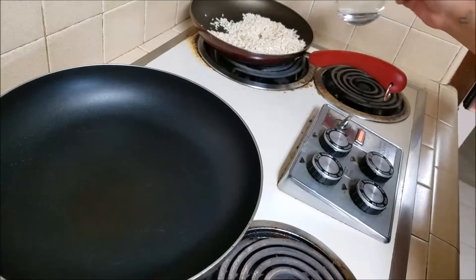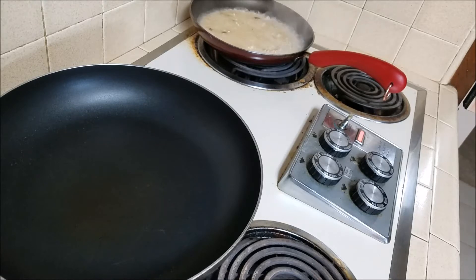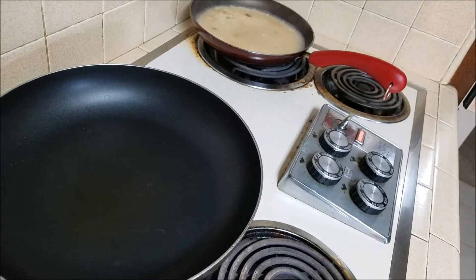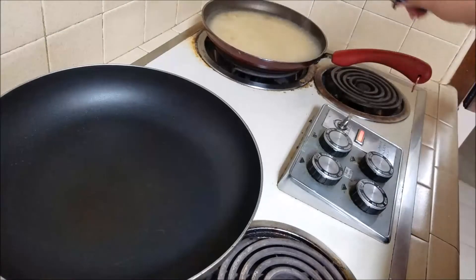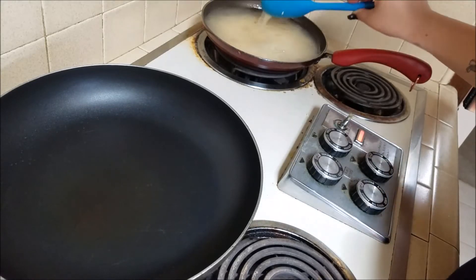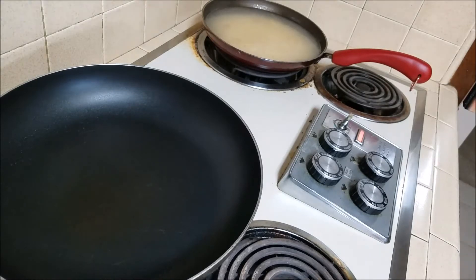I'm going to go ahead and add in the water — again, three cups. If you like a more sticky, slightly mushy rice, go ahead and add a little more water. I like my rice pretty dry — not completely dry, but not super sticky — so I add just a tiny bit under three cups.